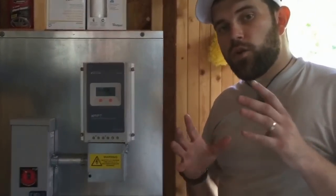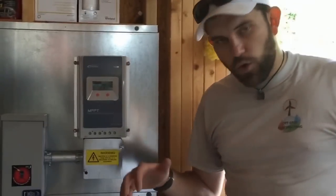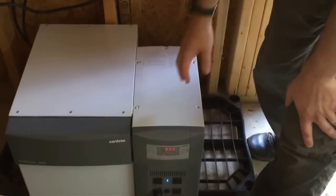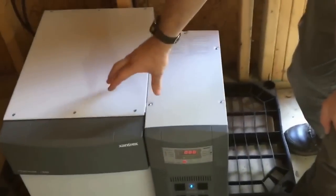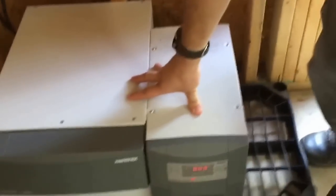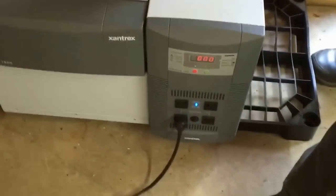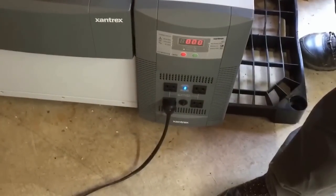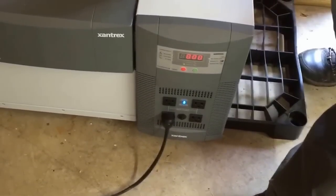We are finished with the install, and there are a couple of things I'd like to show you regarding the capabilities of this particular inverter. This is something you'll see at Northern Tool and similar stores. It is a very nice piece of equipment. Just keep in mind this is a modified sine wave inverter. It does have inputs for wind and inputs for solar. There's a lot of info on it, and I'll get you a link to Xantrex where you can check this particular inverter out.